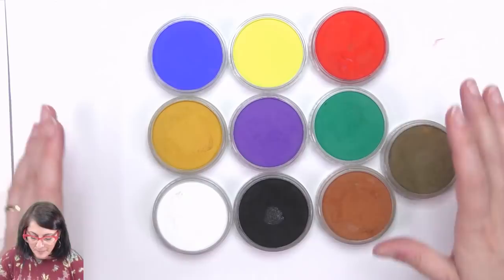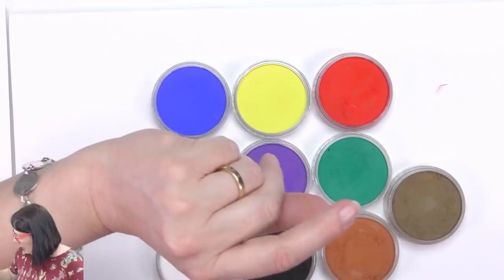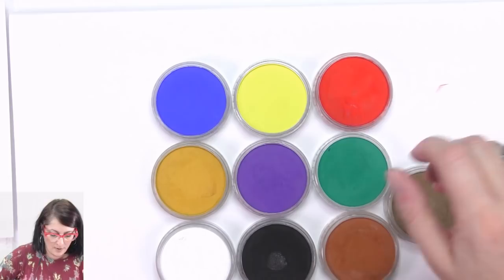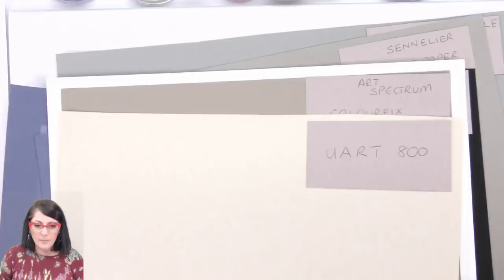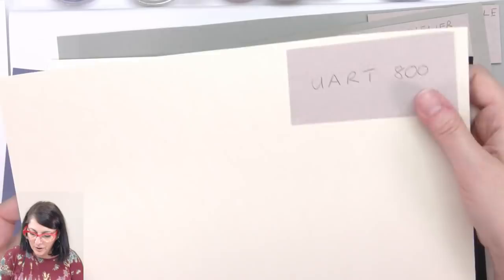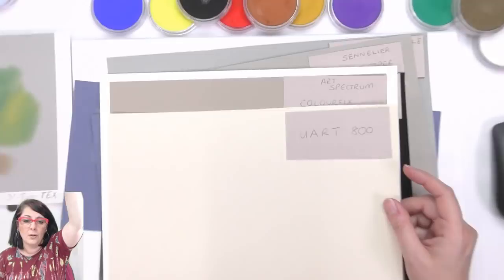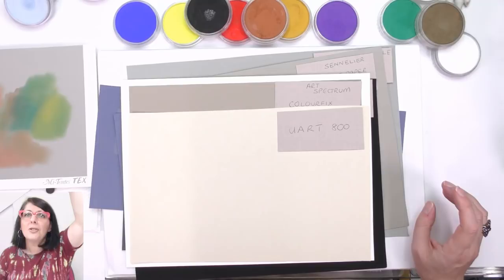Okay, I'm going to put that aside and get stuck into it. I also want to introduce some of the papers I'd like to use today and talk about mixing colors on these different papers. Here I've got UArt 800 — as you know I love using pastel mat, that's mostly the paper I'll always use. But for people that can't afford or can't get hold of pastel mat, there are many pastel papers. G'day Coffee Cat, Joanna.